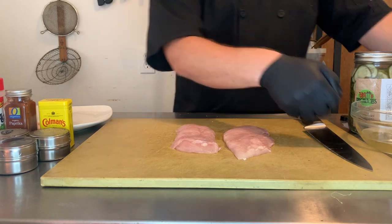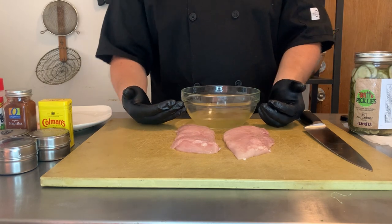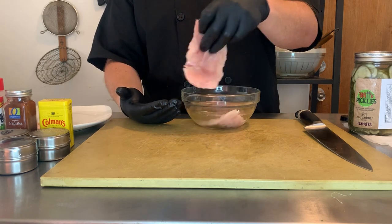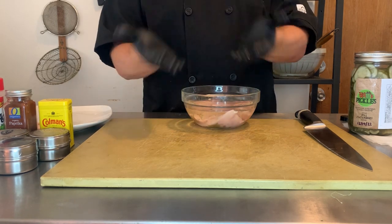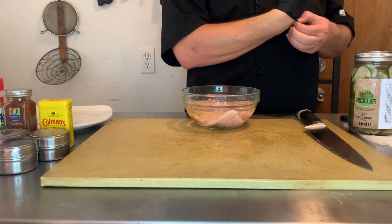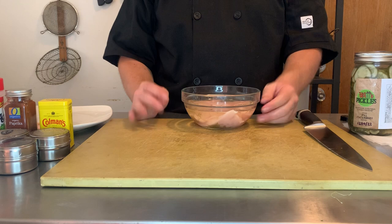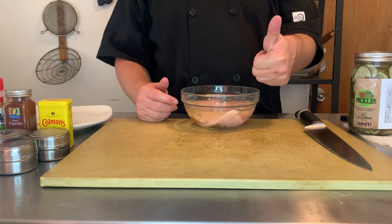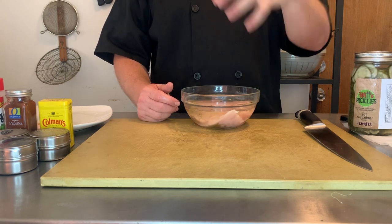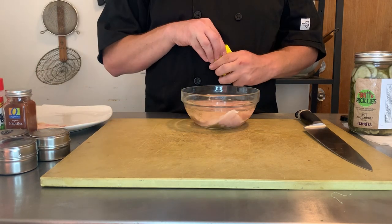I've mentioned before that chicken breasts have a tendency to get dry, and one of the ways you can avoid them drying out is by using a brine. So that's what we're going to do before we cook them — we're going to let them brine for about 30 minutes. You wouldn't want to let them go more than a couple hours because this brine is primarily pickle juice, and the acid will start to break down the chicken and make it kind of mealy and gross. We're going to use some mustard, some garlic powder, some onion powder, some oregano, some paprika, and a little bit of good old-fashioned MSG.